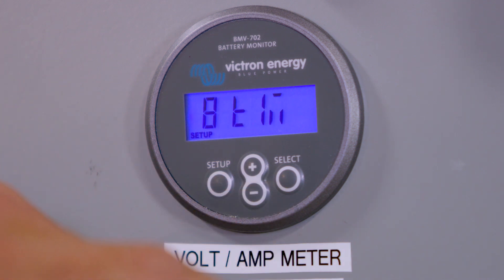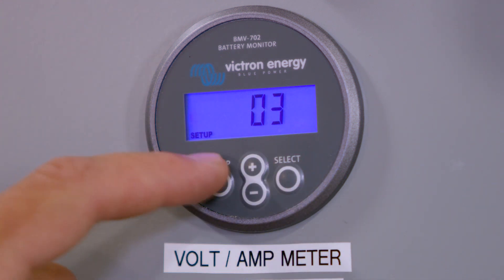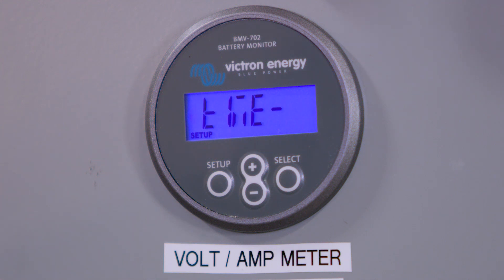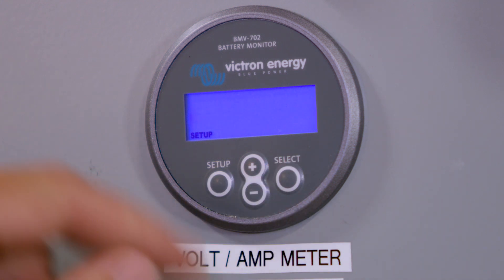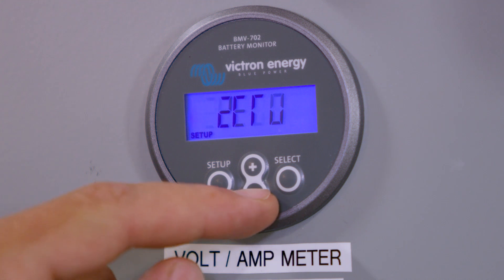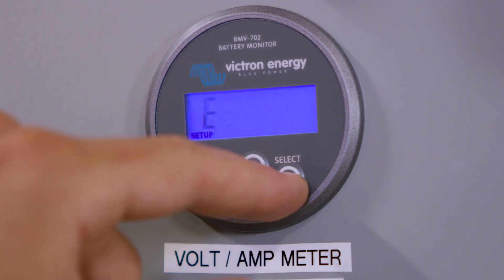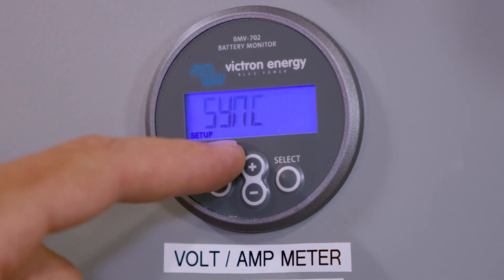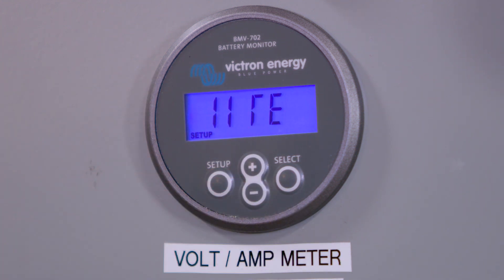Press minus to go down and it'll say zero current. Press Select, make sure it's blinking 0, then press Setup to go back. Now it'll say synchronize — press Select, make sure it's blinking sync. Press Setup to go back and go down.